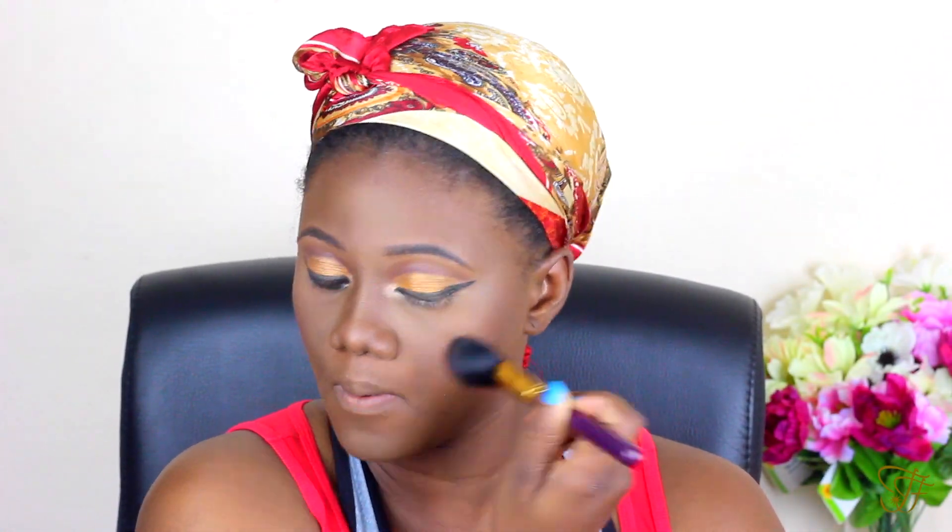I'm just using my powder to give more definition with the contour — that's all you're seeing here. Then using the same shades I used in the crease, I'm going back underneath the lower lash line just to give a smoked-out look — not too noticeable, but smoked out.